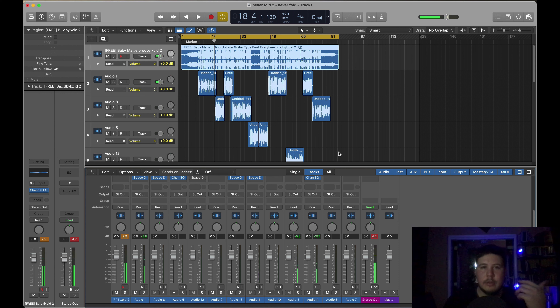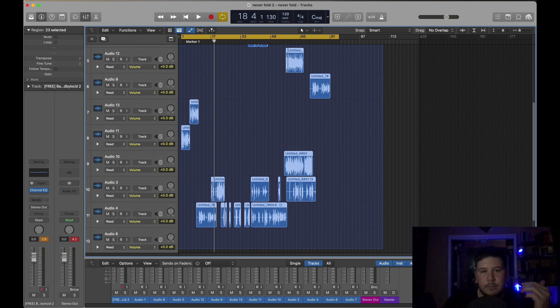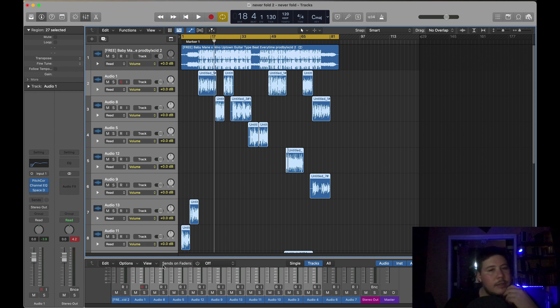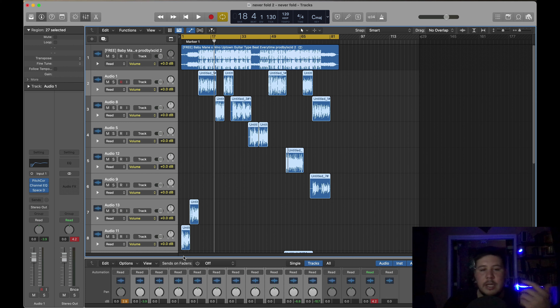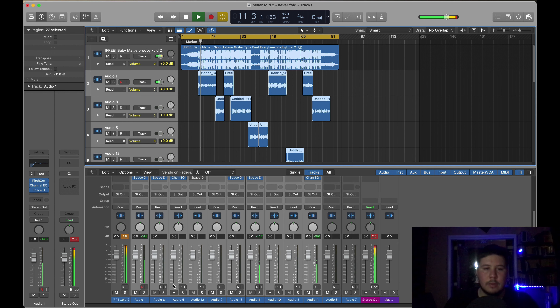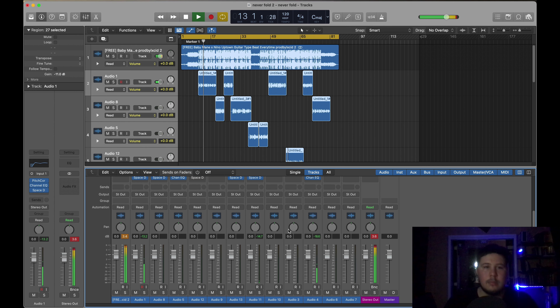Everything is still loud, so what we want to do next after you have everything leveled is just lower the gain volume of pretty much all the vocals, depending on how loud they recorded it. Sometimes you're gonna have to lower it. I usually lower about six, but because I can see these vocals are really loud, I'm just going to go to about negative 11. That's pretty good — it's hitting around negative 12.